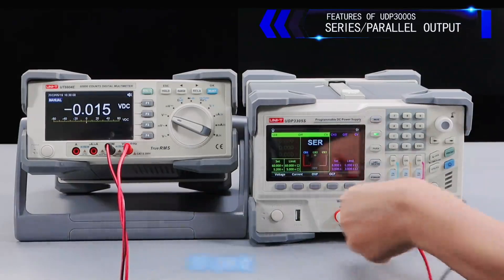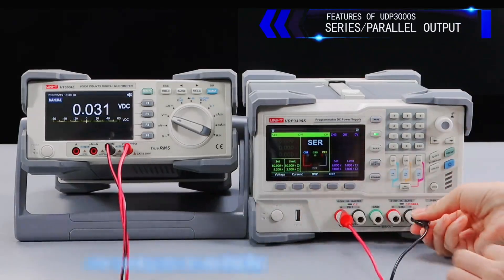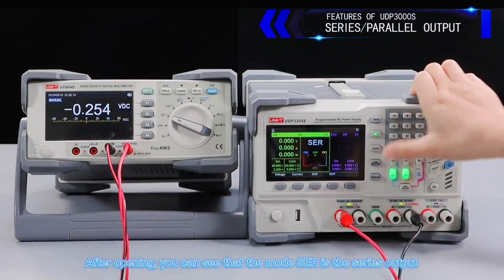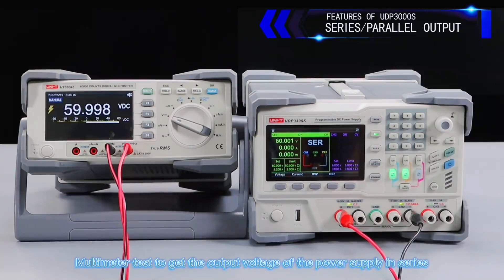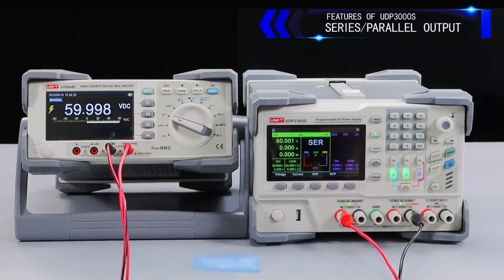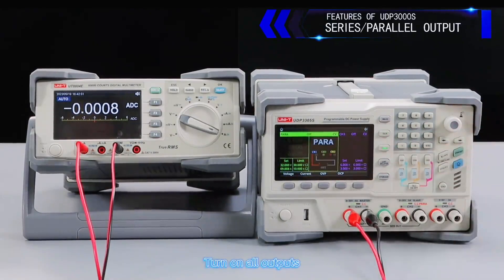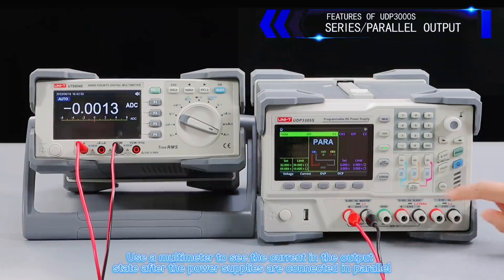ISO power series and parallel button settings. Open the ISO series button — after opening, you can see the mode ISO is the series output. Use a multimeter to verify the output voltage of the power supply in series. For parallel setting, open the parallel button, turn on all outputs, and use a multimeter to measure the current in the parallel output state.